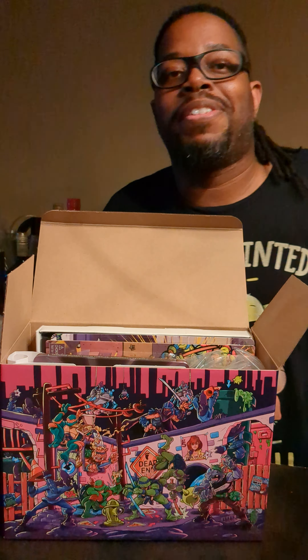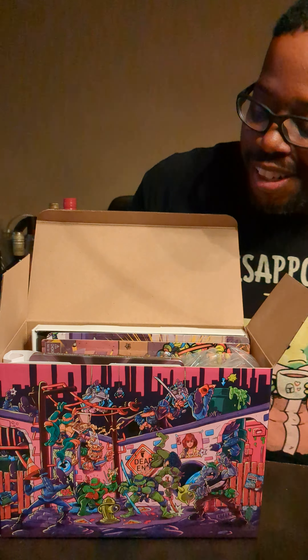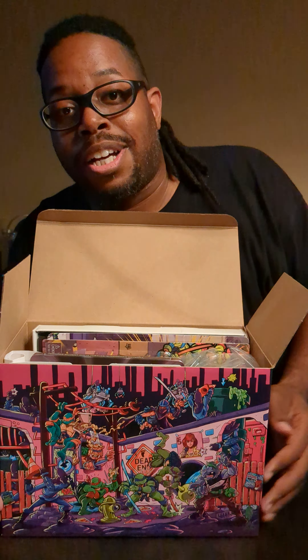What's up everybody? It's your boy ThatMetroGeek. Here it to you again, I've got another unboxing video. Now this is an item for a game that came out last year, but I happened to order it through Limited Run Games, and it just got here a year later. But I have here the Radical Edition of Teenage Mutant Ninja Turtles Shredder's Revenge.